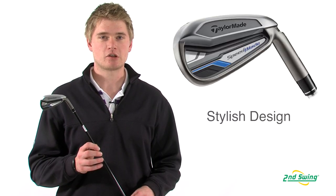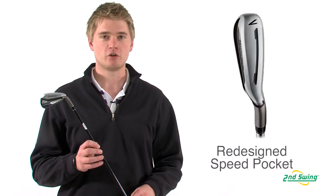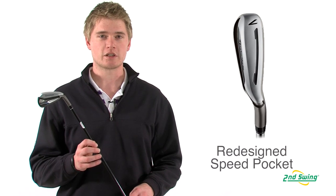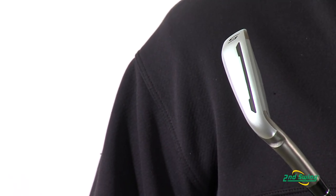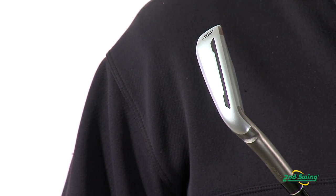Jason Henning with Second Swing here today to talk to you about the Speed Blade irons from TaylorMade. The Speed Blade irons are a new iron from TaylorMade that offer a very appealing look and a new and improved speed pocket to help you generate higher ball speeds for more distance. The redesigned speed pocket allows more of the face to flex and rebound at impact, which will have you hitting the ball farther.